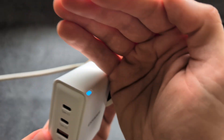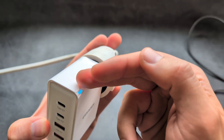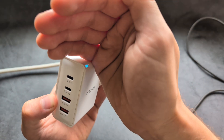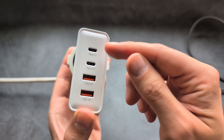We get a very nice indicator light on it. During daytime it's hard to see, but at night you can still see it — though it won't disturb you, it's not very bright. Let's start with USB-C port number one.